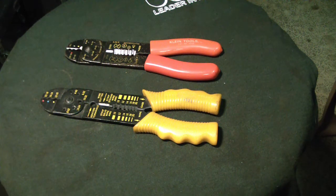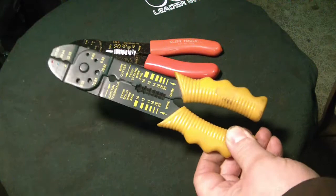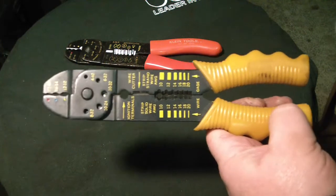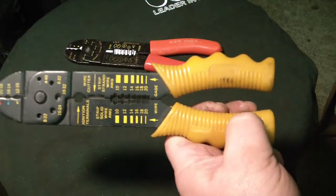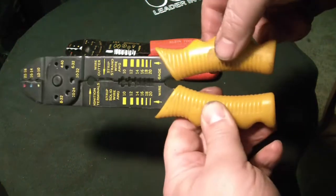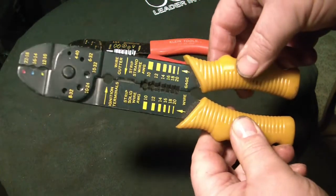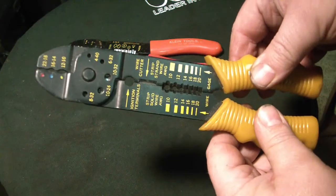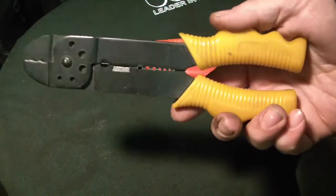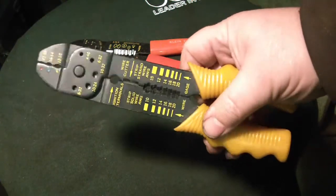I wanted to showcase the differences in some of these tools. So this is a very little used, practically new old stock wire crimper, and it is very loose — you can see it wiggles quite a bit. The strippers are kind of difficult to use and the crimper goes crooked, and half the time it just doesn't work. This one is actually better, made in Taiwan, than another one I've got lying around here, but I couldn't find it before I made the video.